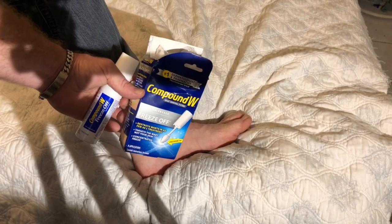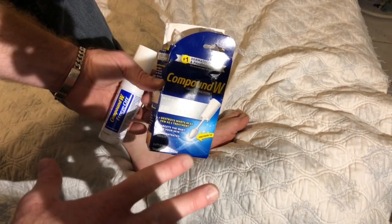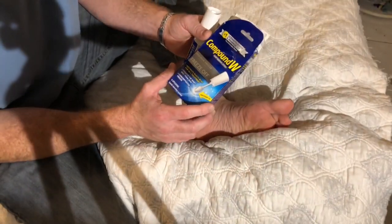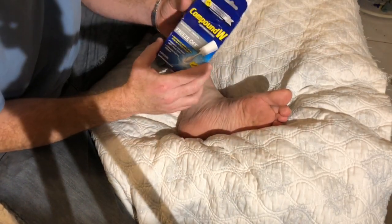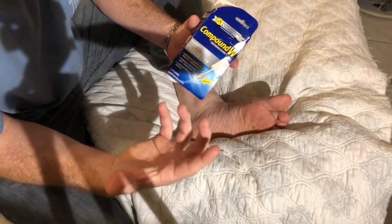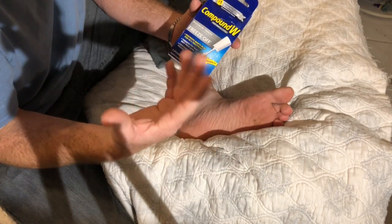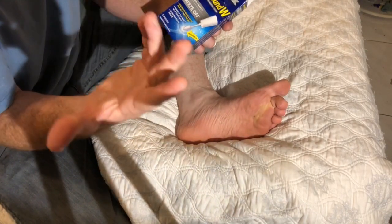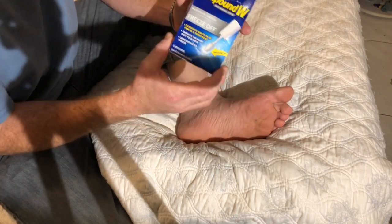Hello friends! I want to show you how to do wart removal. I also want to do a follow-up video afterwards showing what happens. I'll put a link in the description for the product.